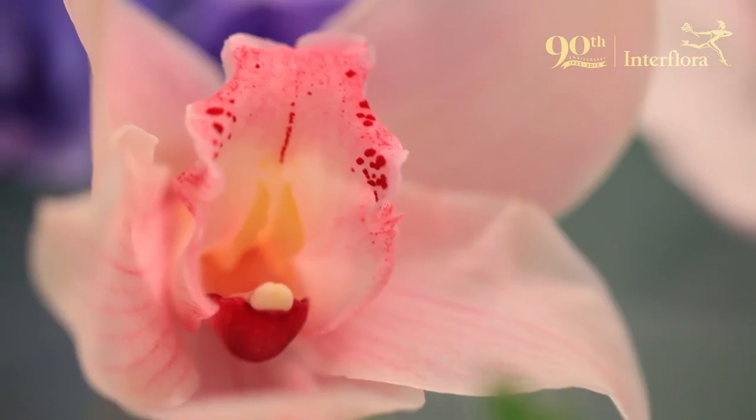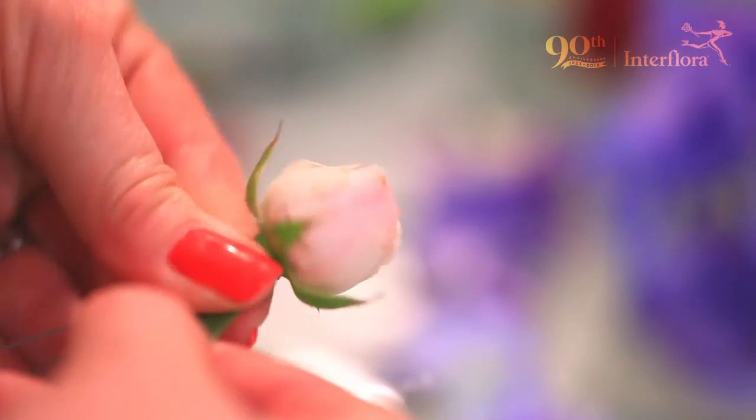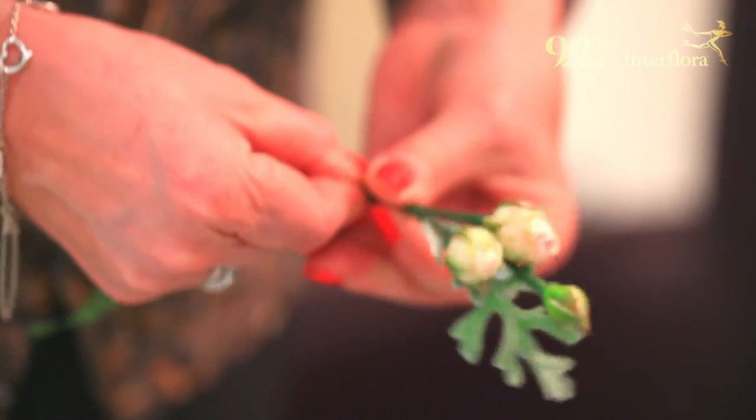A corsage is a little group of flowers made into some jewellery, so you'd wear it either on your lapel, around your wrist, perhaps on your handbag, around your ankles, or even around your neck.